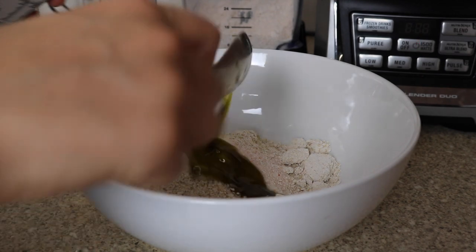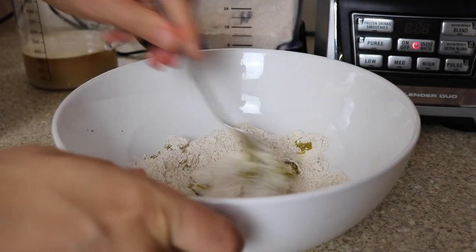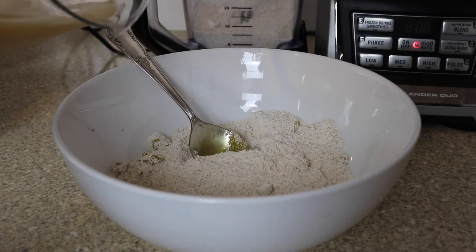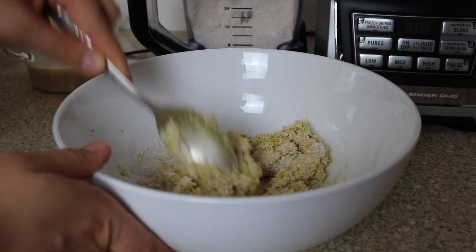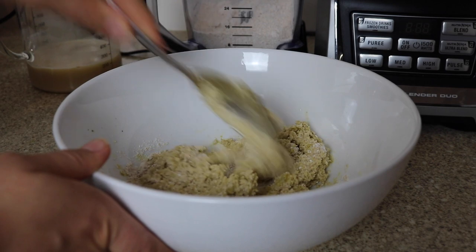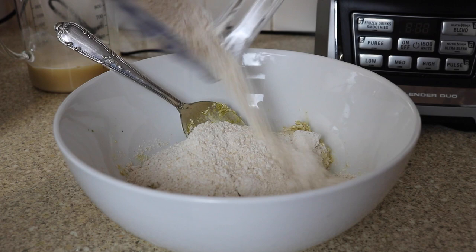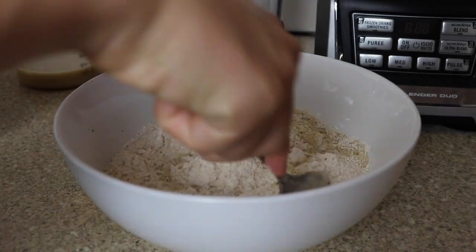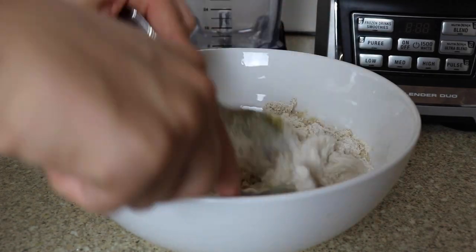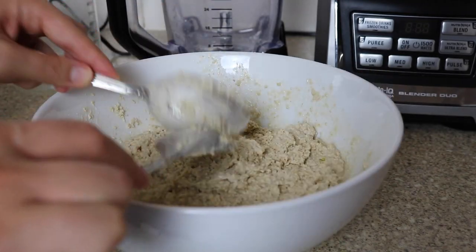Add half a teaspoon of salt and one and a half tablespoons of olive oil. I like to do the dough and water in increments — add a little bit of flour with a little bit of water, stir, and once combined add more flour and water until everything is evenly combined. It's not going to look like normal dough if you're making it with gluten-free flour, but that's okay — just put a tea towel on it and wait 30 minutes.